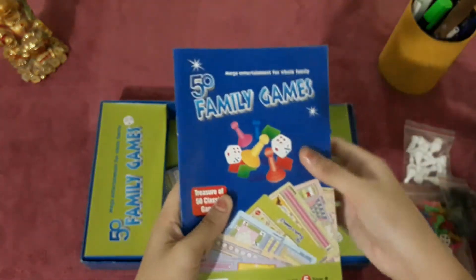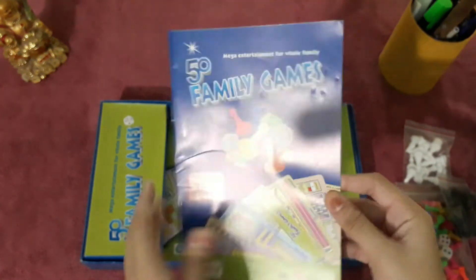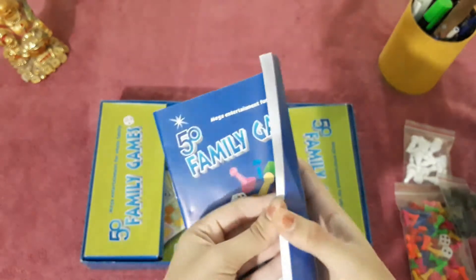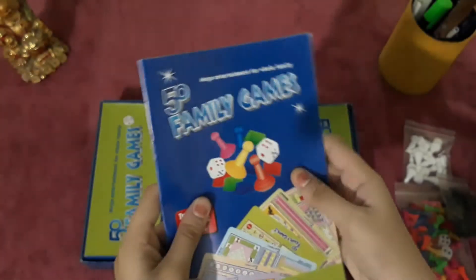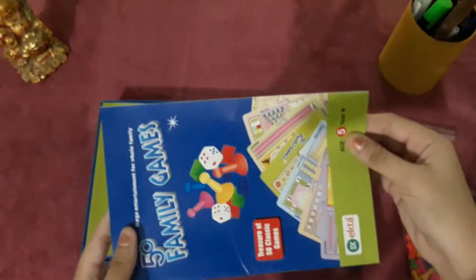This is the user manual and it is available in both Hindi and English — it is a very big book. For all games, it explains how you can play. Even Ludo and chess have been explained in this procedure.